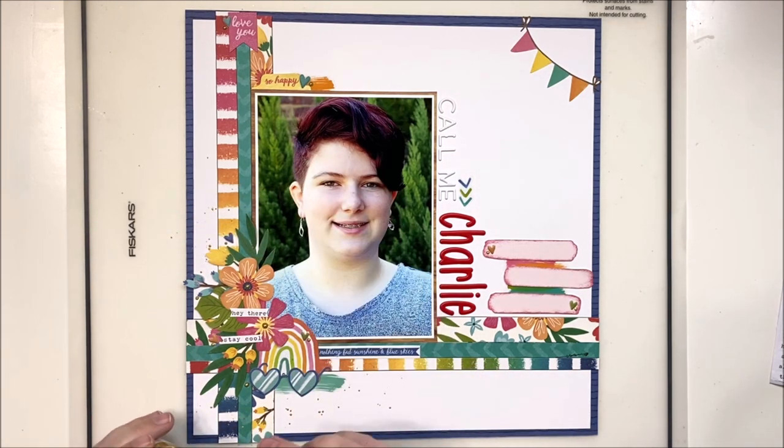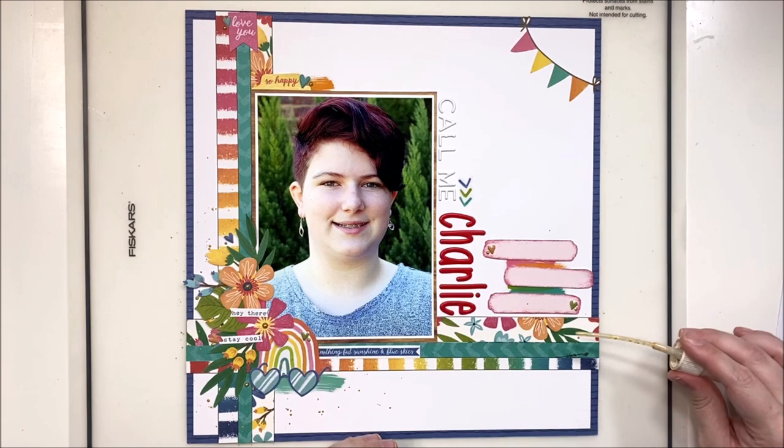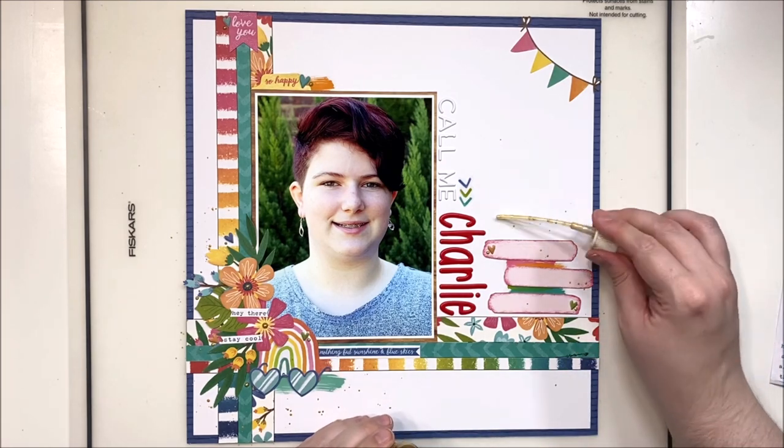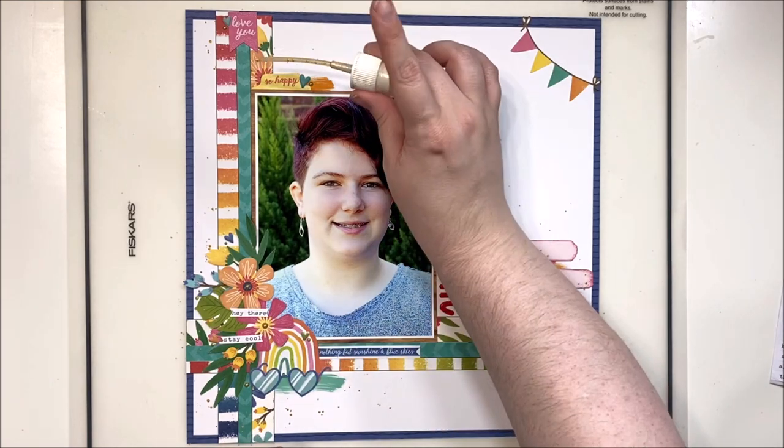Then I come in with my ink spray to splatter around the clusters and into the white space on the right. That's it for this layout! Stay tuned for the still photos and be sure to check out the blog post at cocovanilla.com.au for more details and to see the photos up close. Until next time, bye guys!